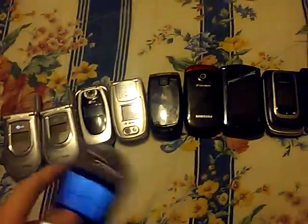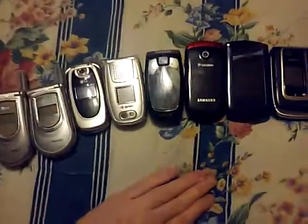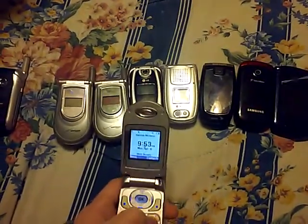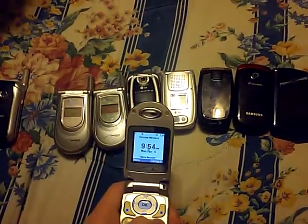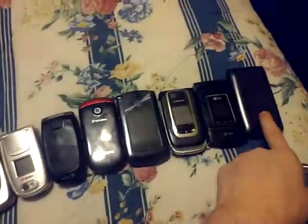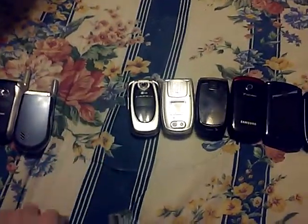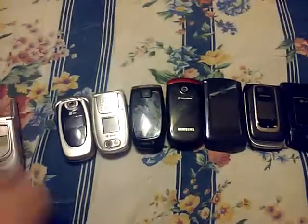I finally got some of them to power on and charge. Going ahead and powering this one off. None of these phones have service because they're old, except that phone right over there. Here are two LGs on Verizon.